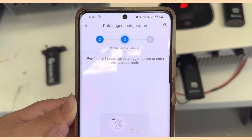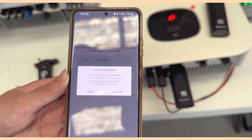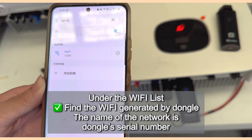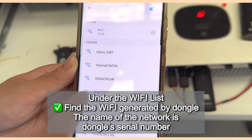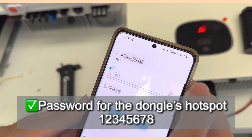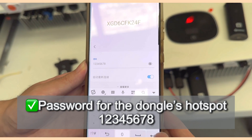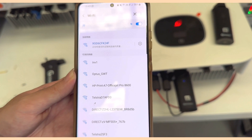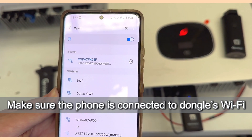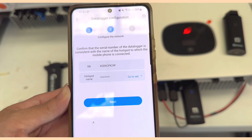Step one: short press the dongle button to enter Hotspot Mode. Make sure it is solid blue, then click Next. You will see a Hotspot Connection prompt — go to your phone's Wi-Fi settings and find the signal generated by the dongle. The signal name will be the dongle's serial number starting with XGD. If asked for a password, enter 12345678. Once your phone is connected to the dongle's Wi-Fi, go back to the ShinePhone app and click Next.